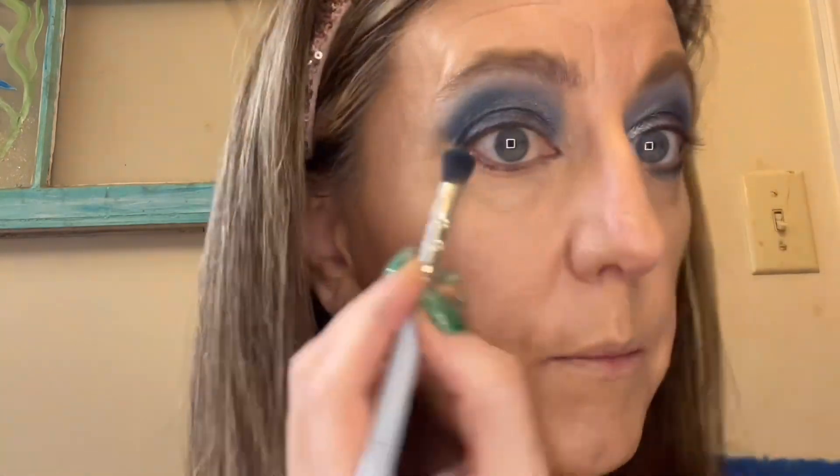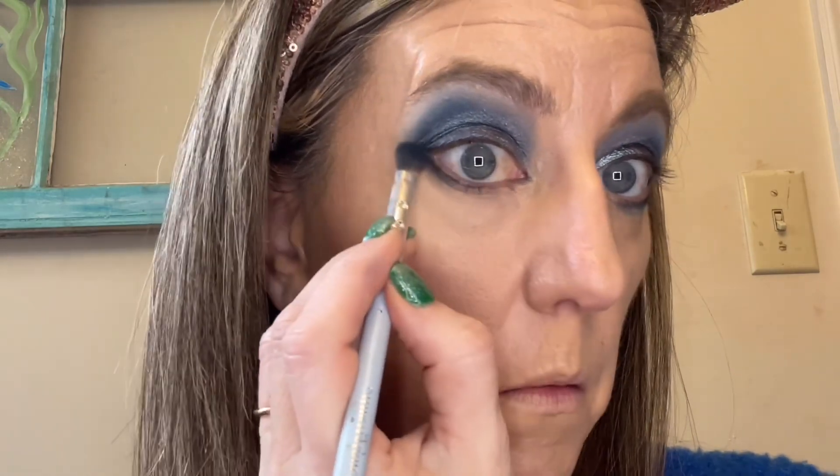For the bottom, I'm going to take the darkest shade — the center one — and push that right there along the lower lash line. This would be a better palette for somebody who didn't have dark blue eyes like me, because to me it's just all one color. All right, going into the lightest shade now.